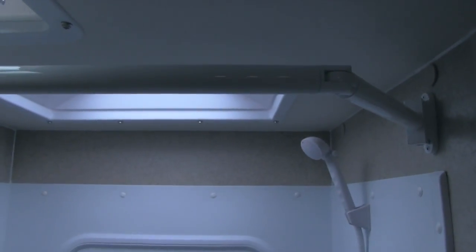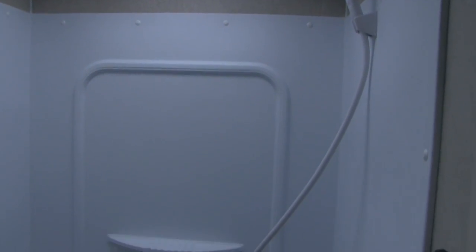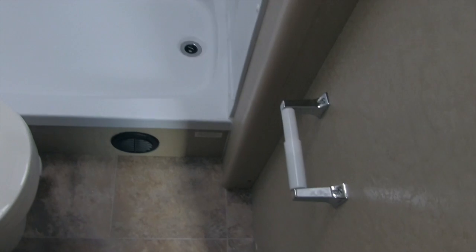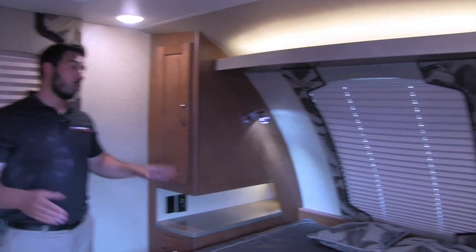In the shower we have a huge skylight up top that lets in a lot of natural sunlight. The shower wand makes it nice and easy to wash, there are shelves, and a nice big shower basin. You'll also have a toilet paper holder already installed, the toilet, and up top a nice shower caddy for soap, shampoo, and everything else you need.